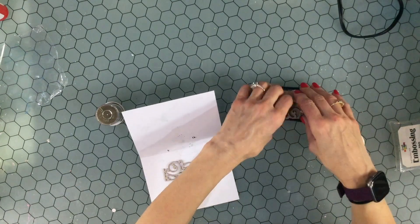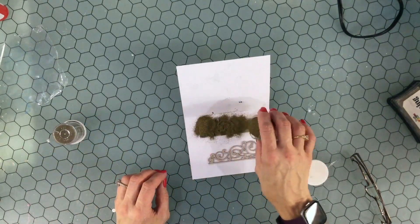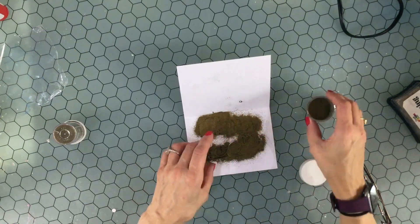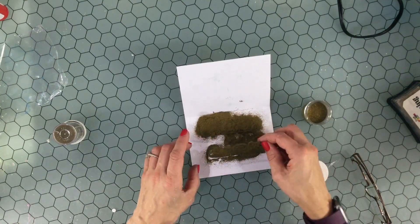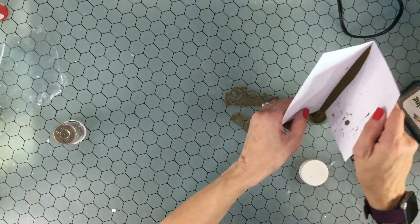I wanted to emboss both of the scrolls so I used some gold embossing powder by the Personal Stamp Exchange. I had that in my stash and I thought that this color would go really well with the gold accents that are on the paper in this collection.